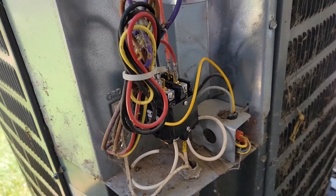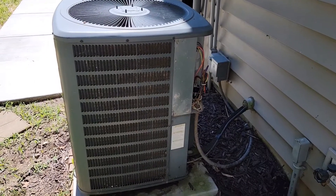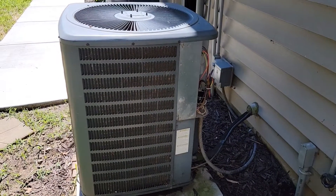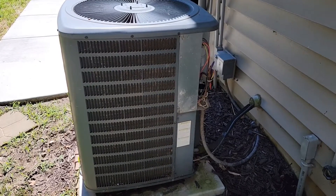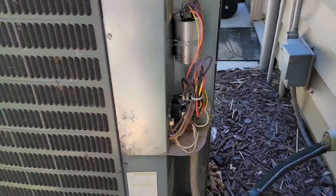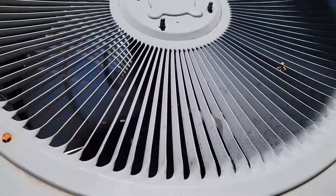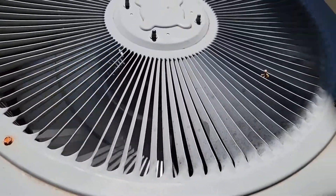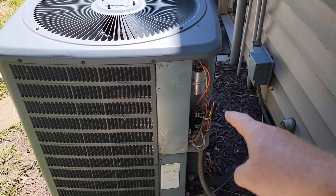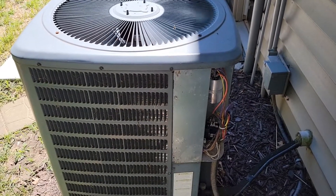Now that I've got the new relay installed, let's go fire it up and see if it works. I went inside and turned the AC on — it should be kicking on here any second. The relay clicked, the capacitor is working. I heard my compressor kick on and the fan kick on at the same time. I'm going to turn the power off one more time, put the cover on, and then fire it back up and it'll be good to go.